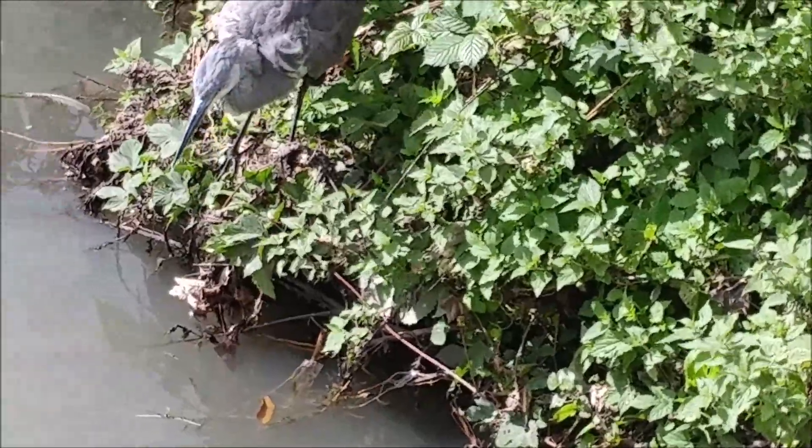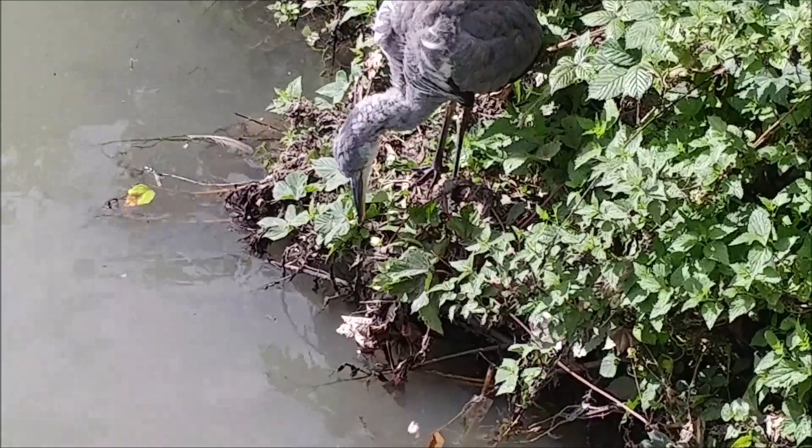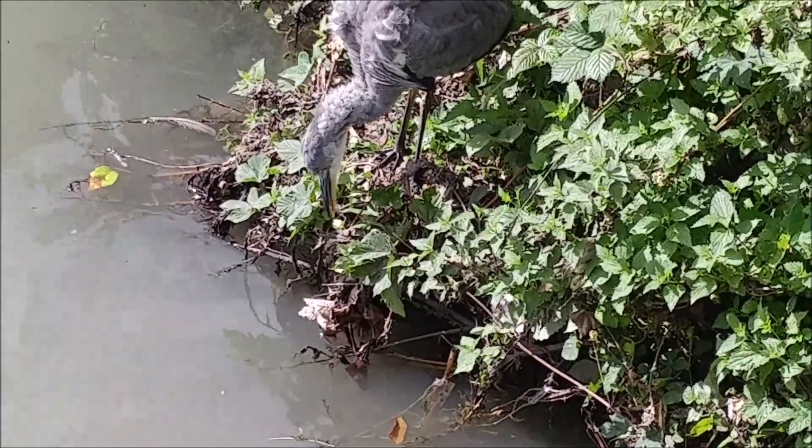Throw one more to the heron - a big piece if you can. A bit closer to him, near his nest.